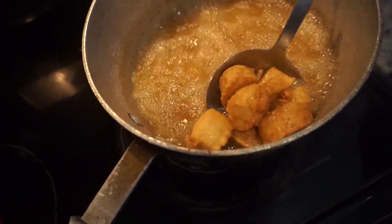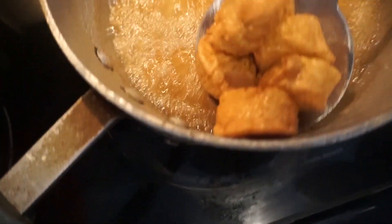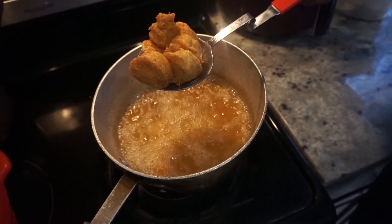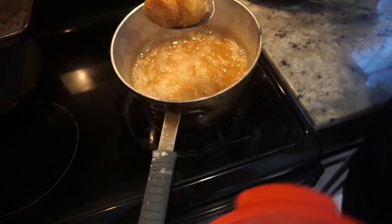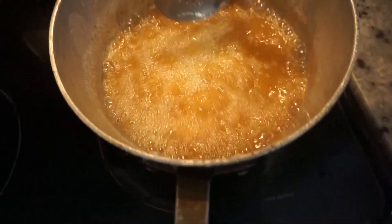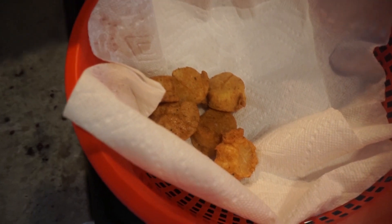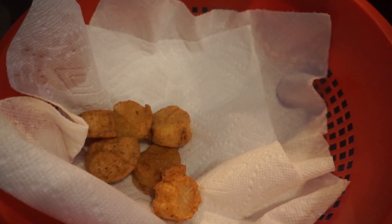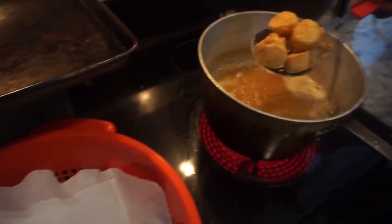We got the scallops. There's my secret method right there.